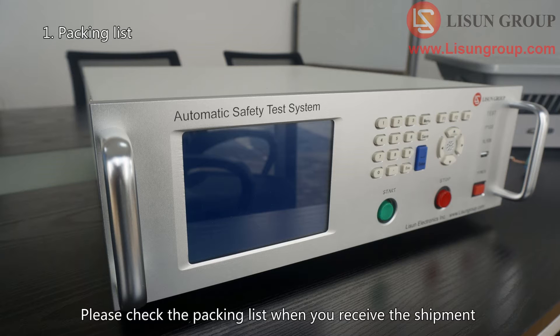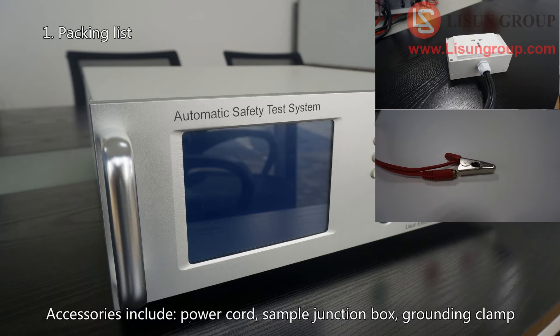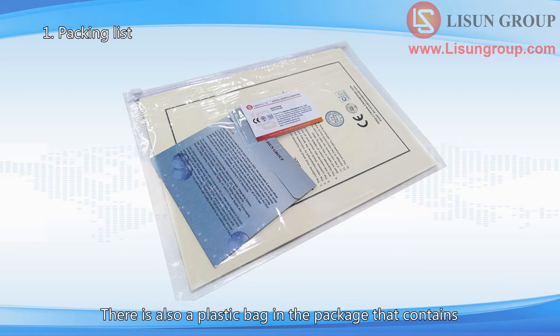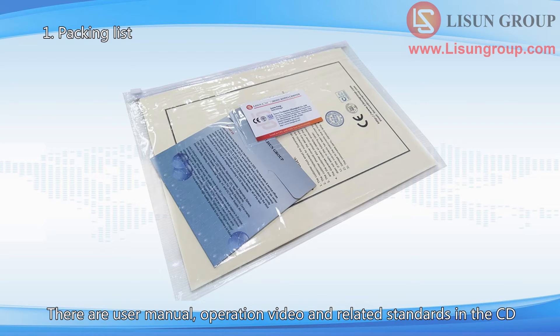Please check the packing list when you receive the shipment. The equipment and all accessories are in one box. Accessories include a power cord, sample junction box, and grounding clamp. There is also a plastic bag containing a CD, calibration certificates, and guarantee cards. The CD contains a user manual, operation video, and related standards.